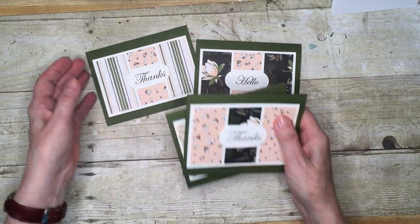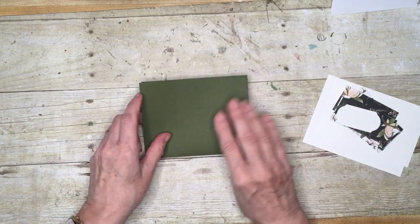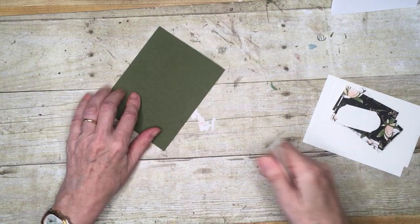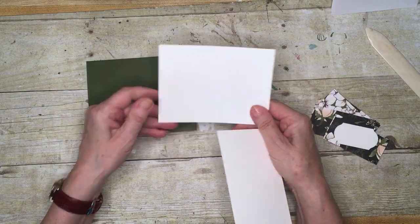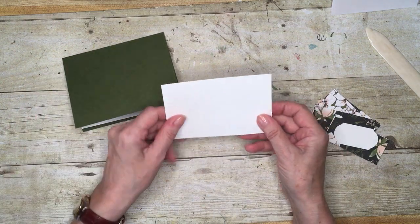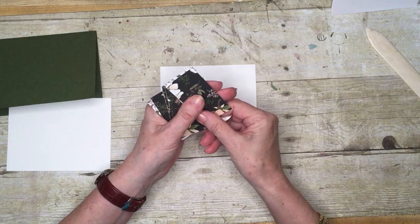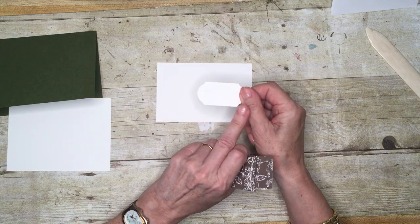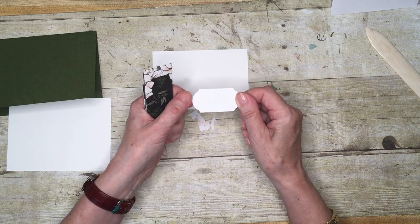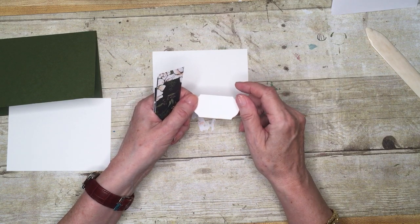This is card one and you'll be making four of these cards — there are supplies in the packet for four cards. You will have your card base and also two pieces of whisper white cardstock. The larger piece goes inside the card for your bit to write on, and the smaller piece is where you're going to attach your pieces of designer series paper. You'll have twelve pieces of designer series paper, and you'll also have this label shape, which is where you're going to stamp your greeting.